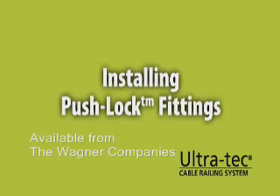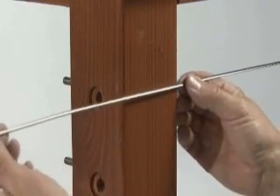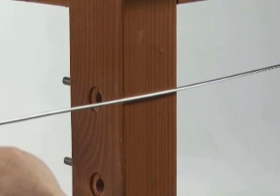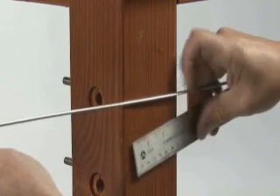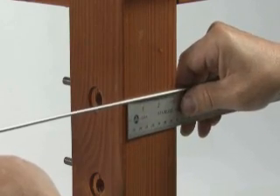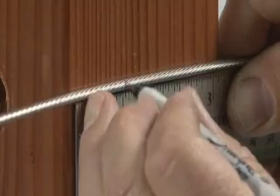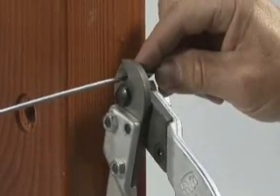The following directions apply to wood and metal posts. With the tensioner installed on one end of the cable run, pull the cable tight alongside the post where the fitting will be installed. Mark the cable 1 1/8 inch from the back side of the post in accordance with the instructions included with the fittings. Cut the cable at the mark with a cable cutter.